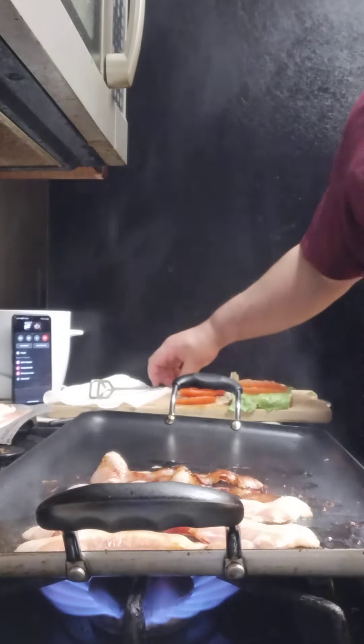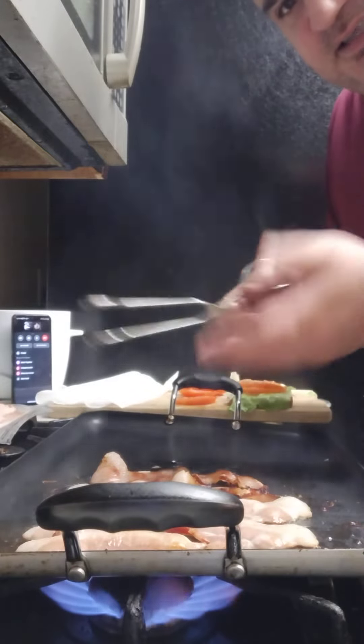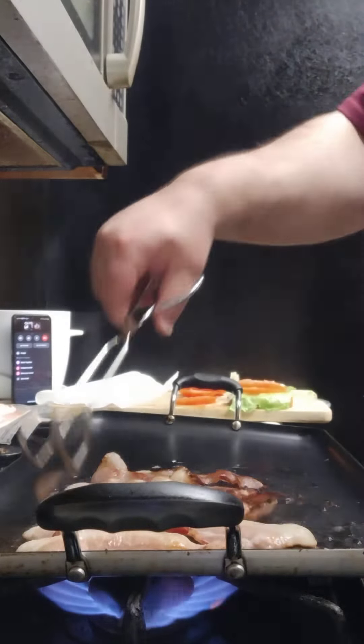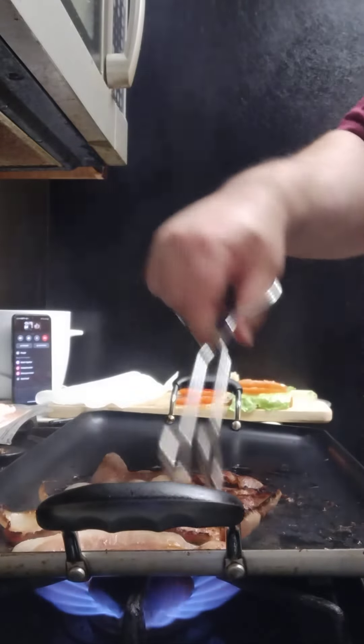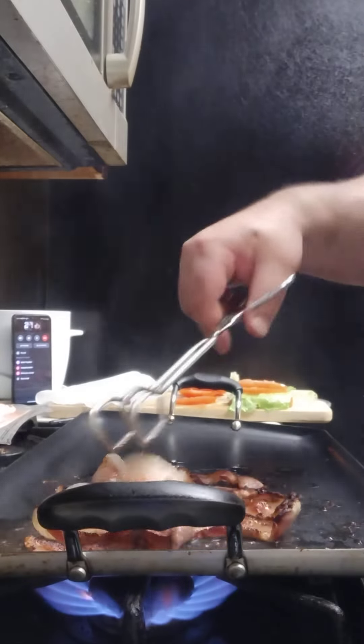It's getting very close to being ready. I don't want to burn the bacon — you gotta see the smoke coming up. It smells so good. Go ahead and flip it — oh yeah, it's cooked on that side.